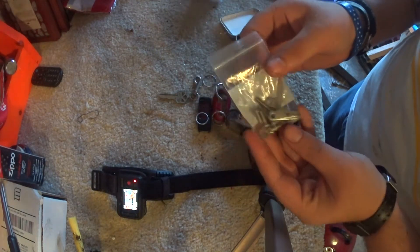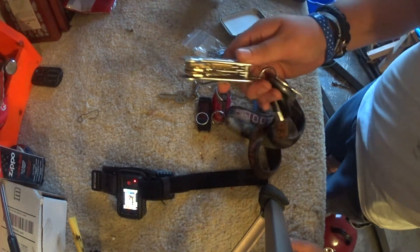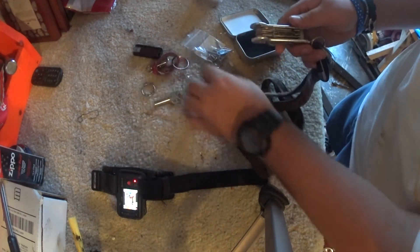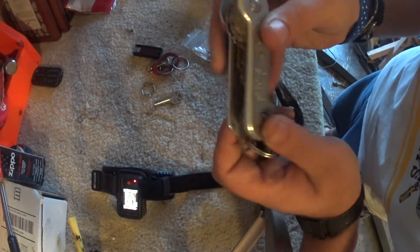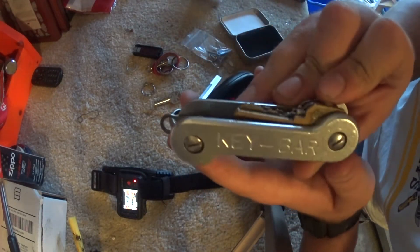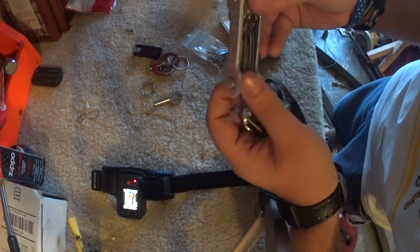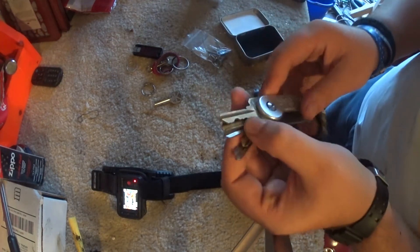It also comes with extra screws, washers, and stuff like that. You get three or four different screw lengths depending on how many keys you have. This is what it looks like — this is the aluminum one. I think the aluminum is like 45 bucks or something like that. Very, very easy to access your keys.